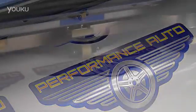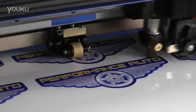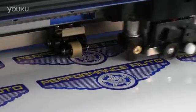The VIA Series streamlines production by printing and automatically contour cutting in one process, eliminating the need to reload and reposition graphics.